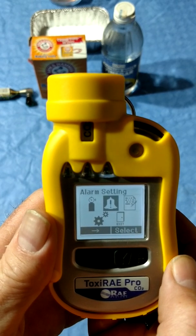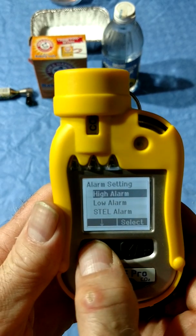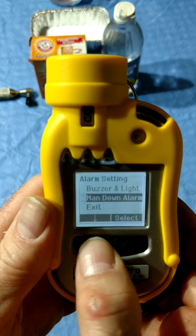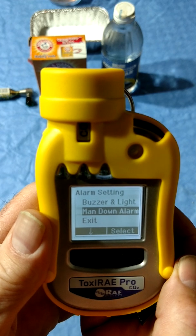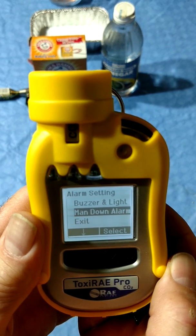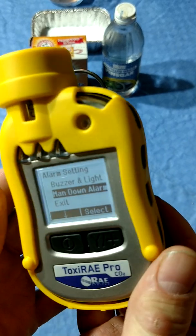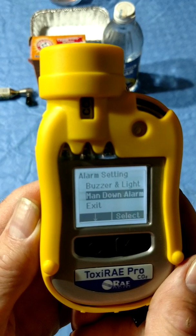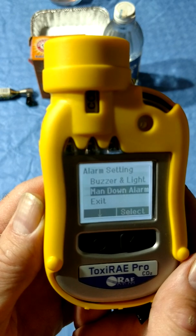There aren't many options of interest in these menus — I'll only cover one here: the man down alarm. The man down alarm is the same as in the multi-rays. I'm not a fan of enabling the man down alarm in the multi-rays due to the possibility of false alarms if the multi-ray was put down during event mitigation. But as the Toxiray can be clipped to your gear, I like the idea of enabling the man down alarm on it. The alarm is loud. A low alarm is one beep per second, high alarm is two beeps per second, man down alarm is three beeps per second. I'm going to disable the audio alarm now before we test the meter.